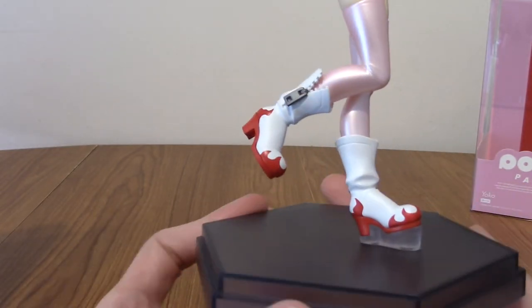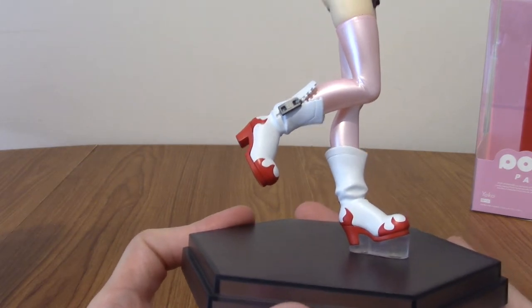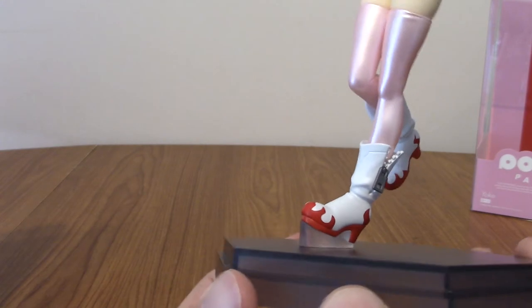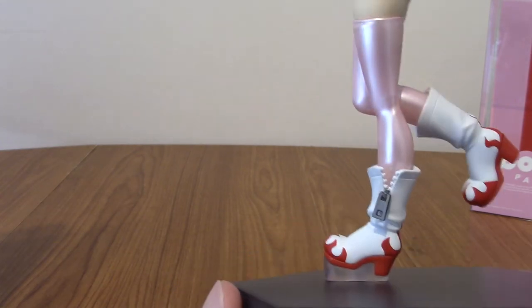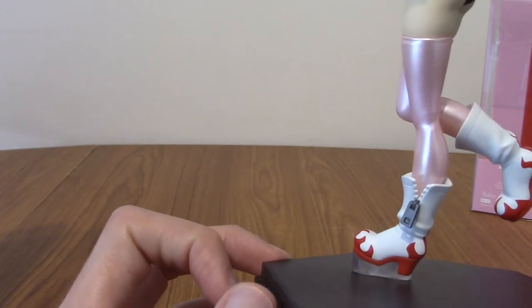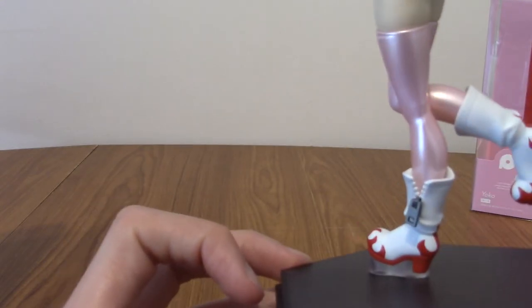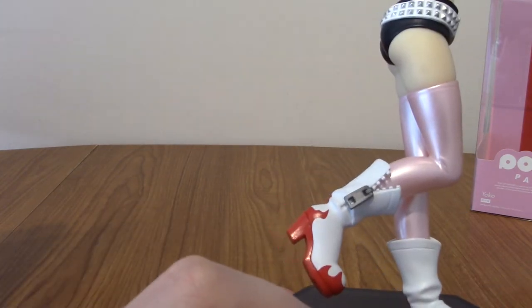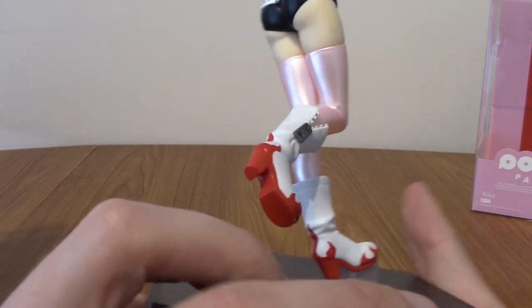So we've got her iconic boots. I do love her boots — they're kind of flame-y, very early 2000s offspring-style. We've got the little zips as well, very nice detail. I don't think I even noticed that Yoko had zips on her boots, but she does. They're on both boots. Look at the heels and stuff.